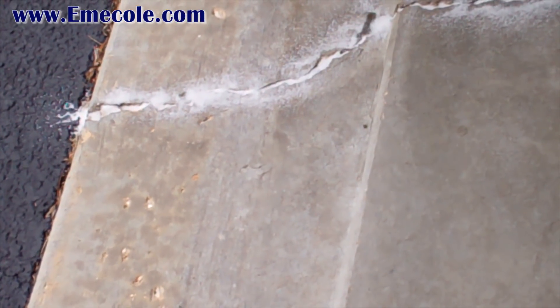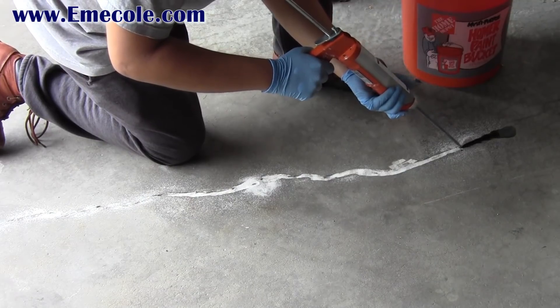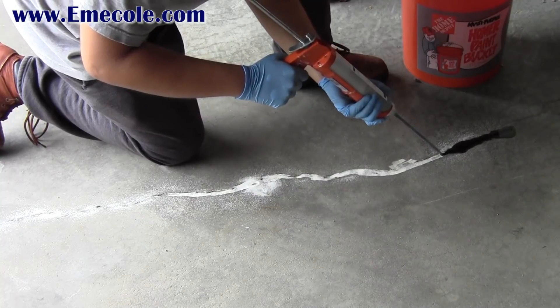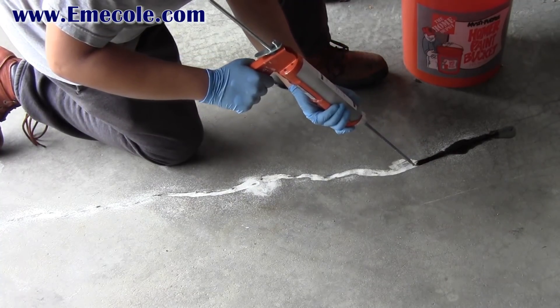Once you've added a base layer of sand, completely soak it with 555. Completely saturate the sand for the most complete repair. Be sure to add your base and final layer of sand while the 555 is still wet.